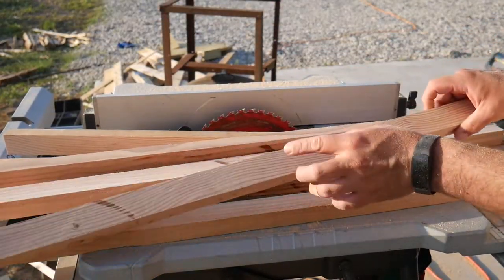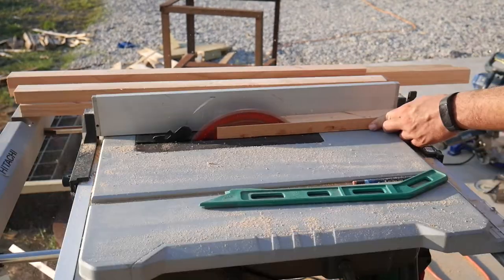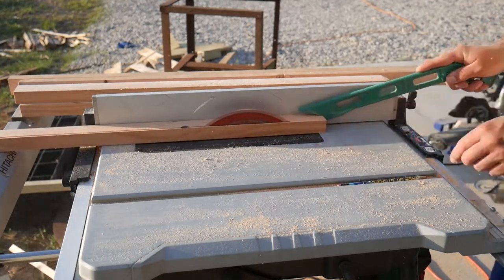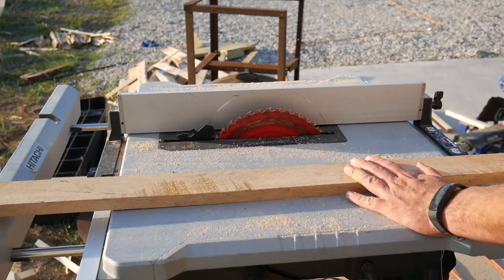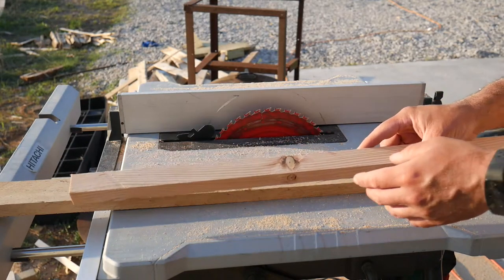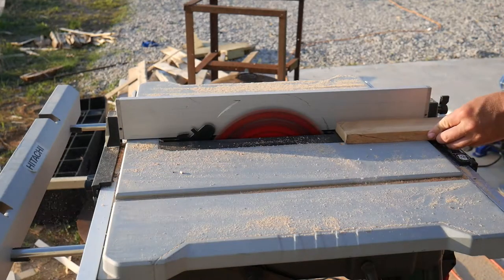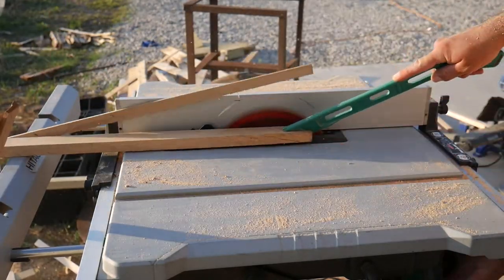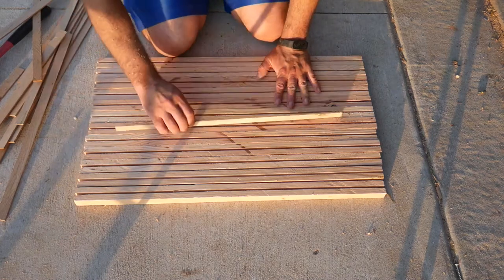These are one inch high and I'm going to take them down to one and a quarter inches. I have this piece of oak and I'm going to cut it into strips, cut a groove down the center, and glue it in. I've got my top bars cut now and I'm going to glue in the splines.